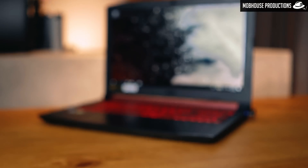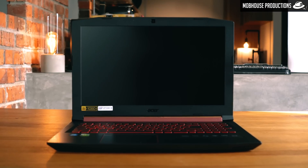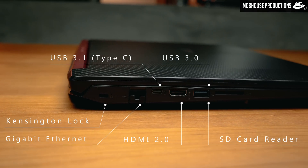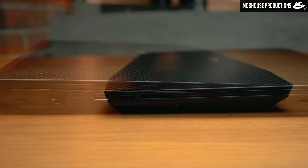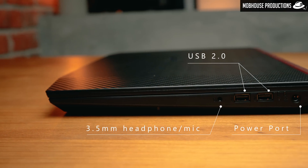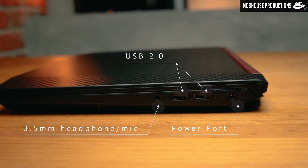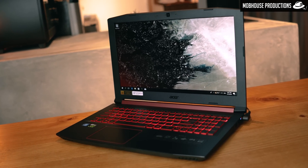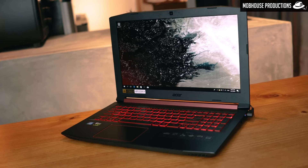It has a Full HD resolution at 60Hz, which is optimal for the Nitro 5's screen size and GPU capabilities. The monitor is reasonably bright at approximately 250-plus nits, but it can only reproduce around 70% of sRGB. It also uses IPS panels which provide wider viewing angles — a handy feature when watching movies with friends.